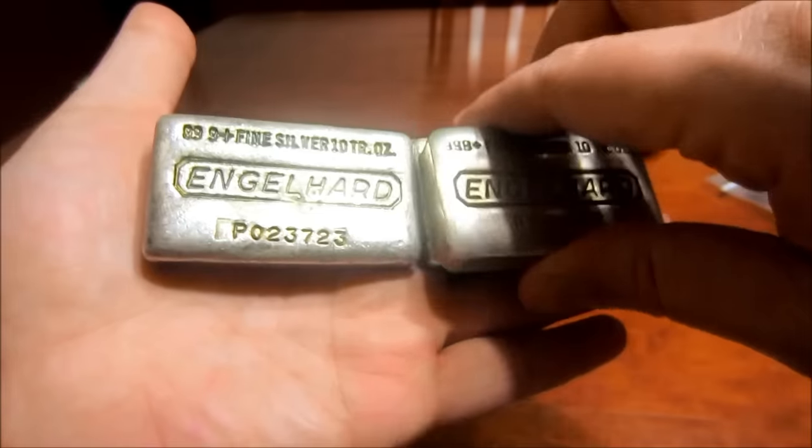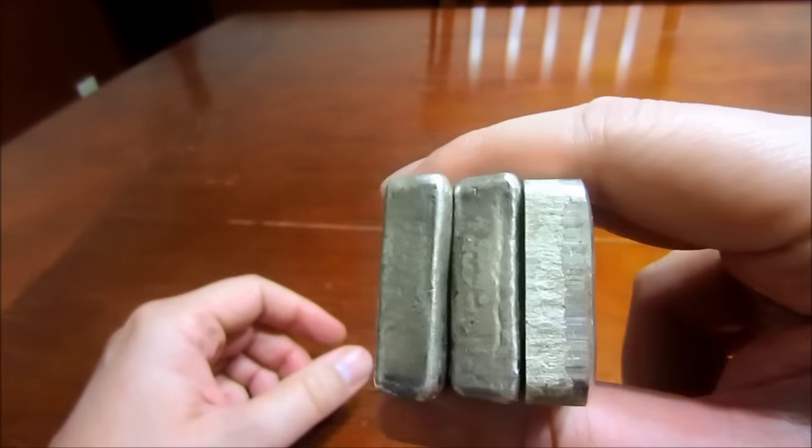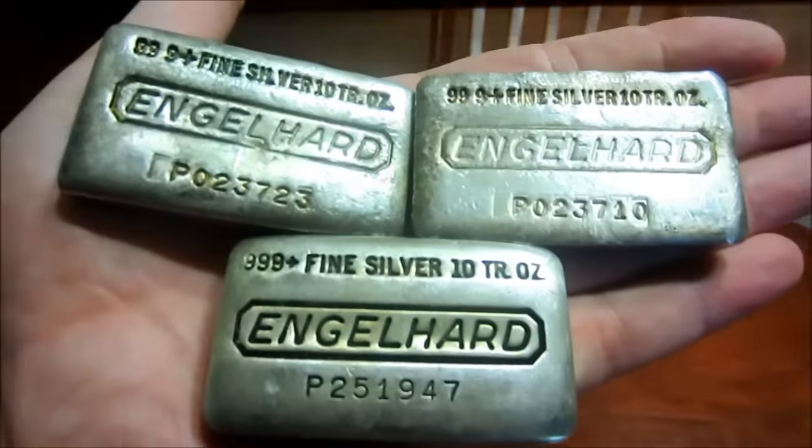This is just going to be a real quick one. Another 30 ounces to the stack and I'm really pumped — I was finally able to get some Engelhard bars. Please like, comment, subscribe, and I should have another unboxing for you guys soon. Thanks for watching.